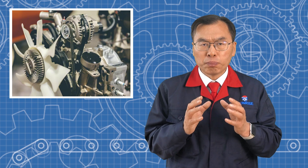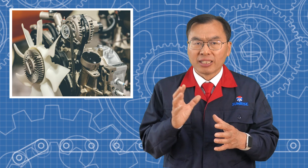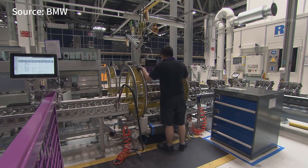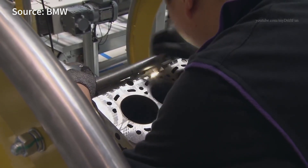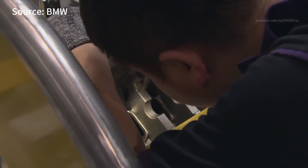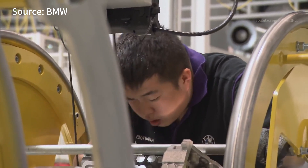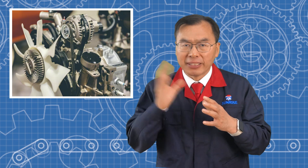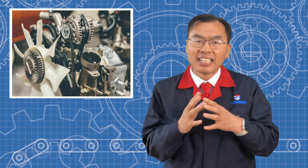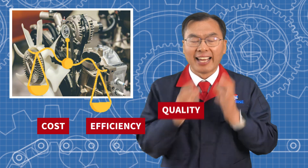Yes, low pressure die casting is well suited for medium to large batch production. The molds have a long lifespan, lasting for tens of thousands of parts. It's a good choice for projects with annual production volumes ranging from thousands to hundreds of thousands of parts, such as automotive components or electric vehicle housing. For small batch production, the mold cost might be a bit high, but for medium to large runs, it strikes a good balance between cost, efficiency, and quality.